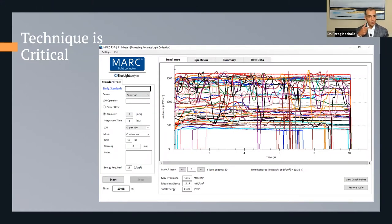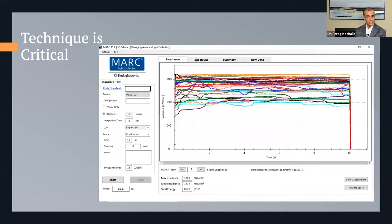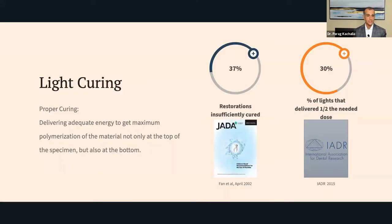Think about a lower first molar with an MOD restoration — are you really getting the mesial, central pit, and distal all at one time when the light is moving? Whether it's you as the doctor curing or your assistant curing, we want to make sure everyone is trained appropriately. Use a yellow or orange paddle to keep the light out of your eyes, hold the light in place — that's number one. Once people are trained, we see a continuous, constant pattern.